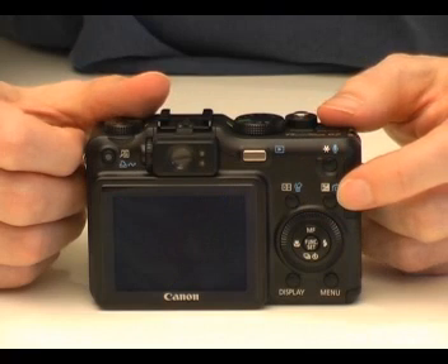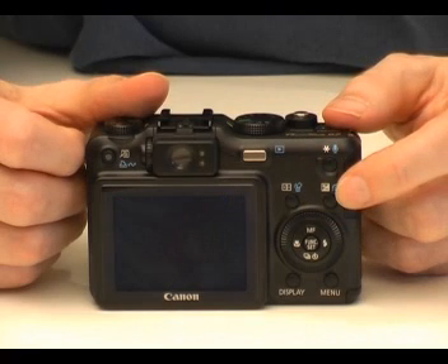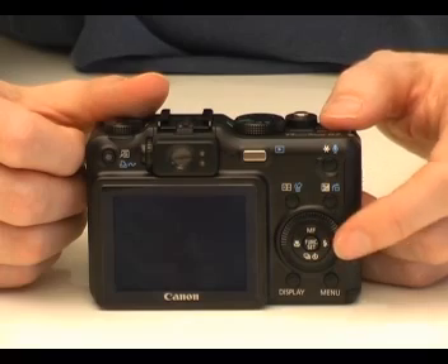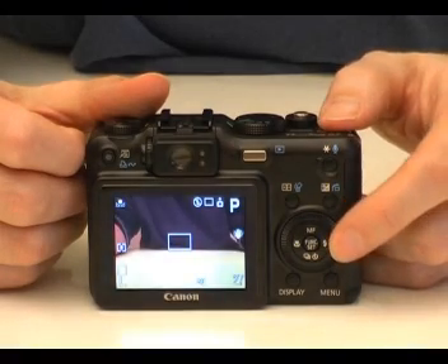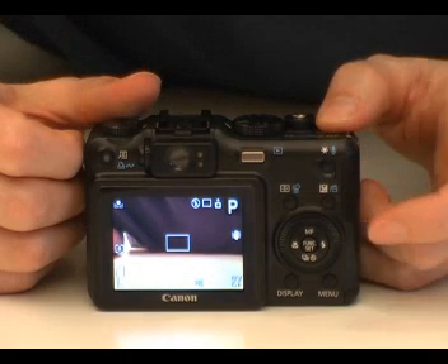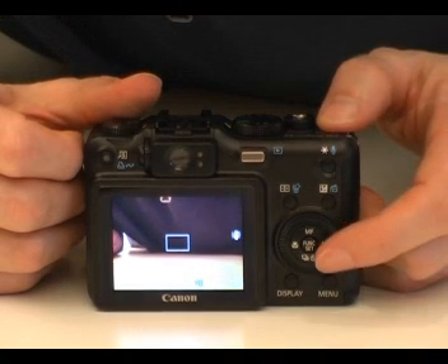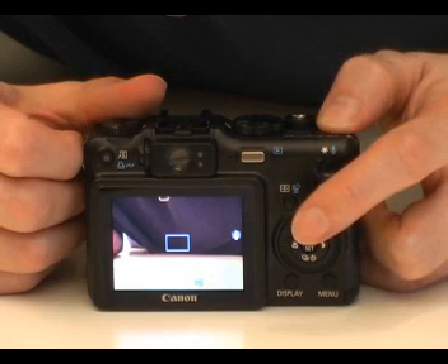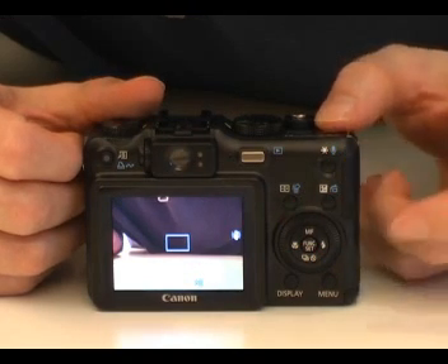Next to this is a button that gives you access to exposure compensation. This lets you navigate quickly through photos being reviewed in review mode. In the middle is a ring used for manual focusing. Inside the ring are controls to place the camera in manual focus mode, set the flash, use the self timer, or access continuous shooting and place the camera in macro mode.